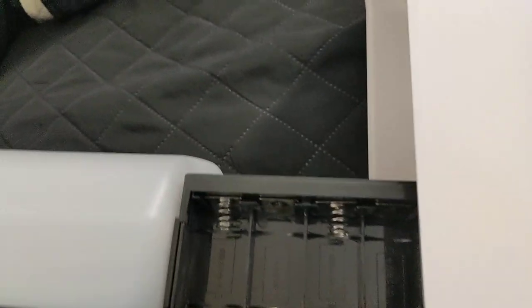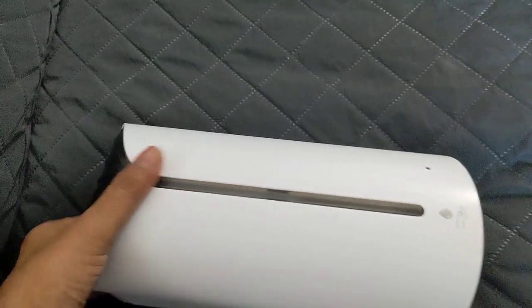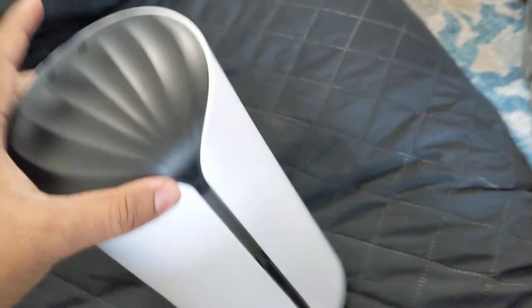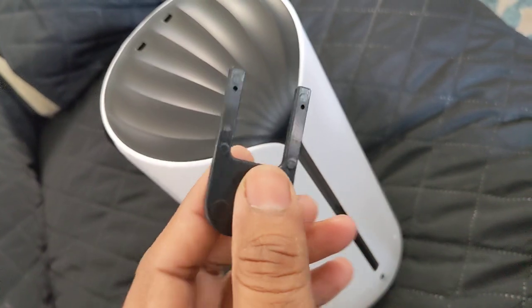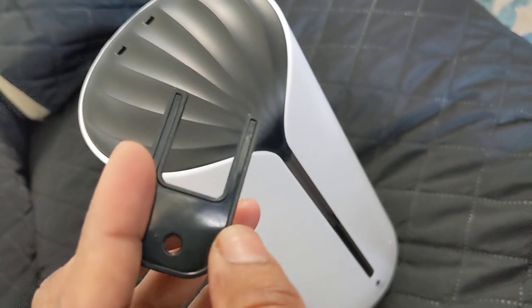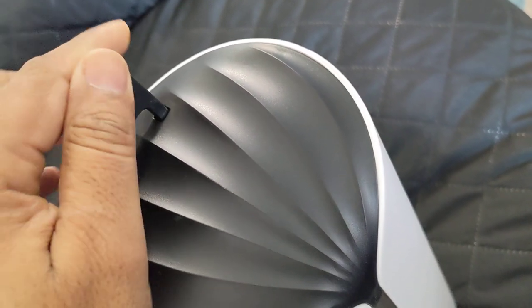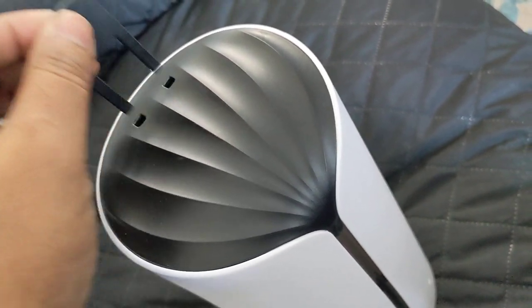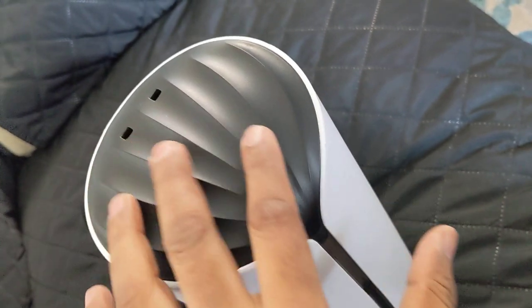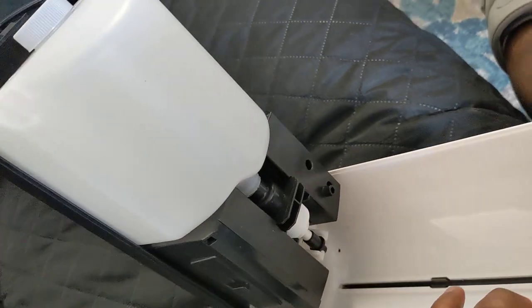Once you close the battery compartment and close it back, that's how the dispenser actually looks. To open it, you need to use the key they provide — insert the key into the holes and press it tight until you hear a click. Then you can remove the key and pull the front portion down. It's that simple.